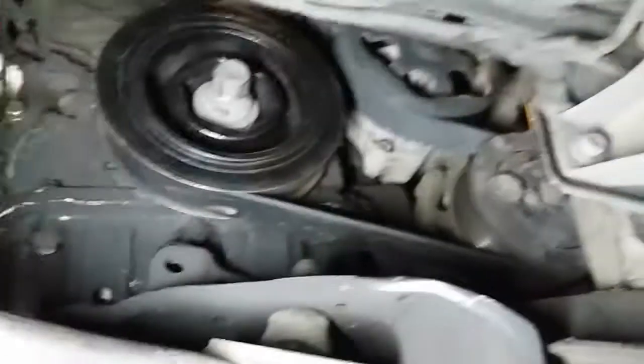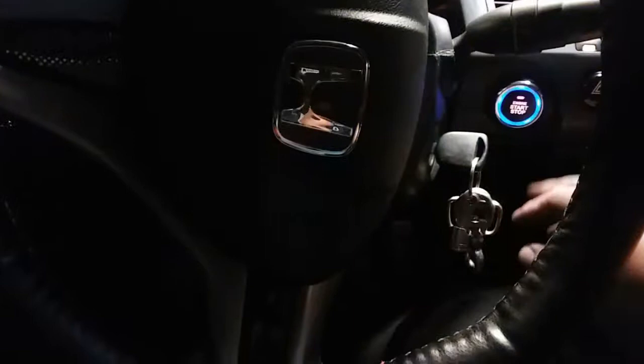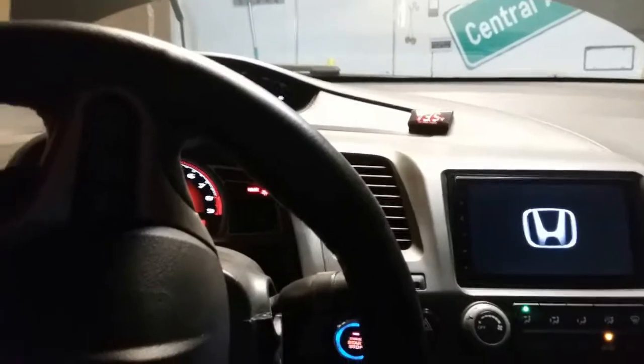Let's check the bottom. Sweet — everything is good and lined up. Let's go ahead and start it up now, make sure everything is working. Voltage is working correctly. Perfect.